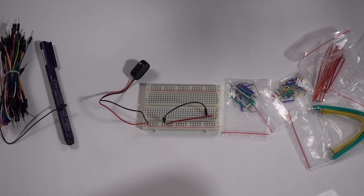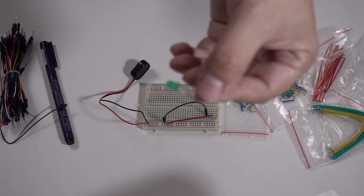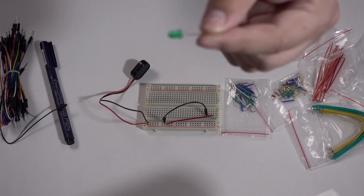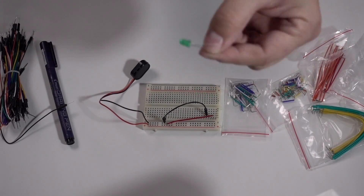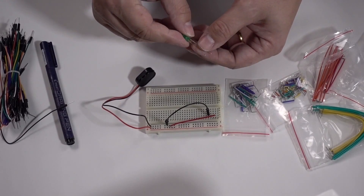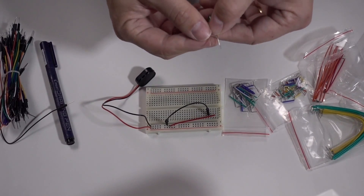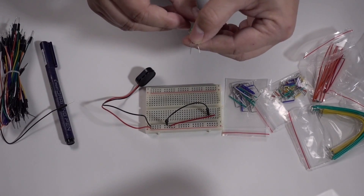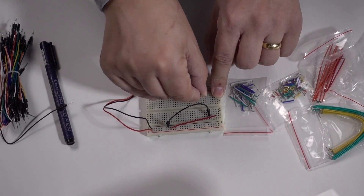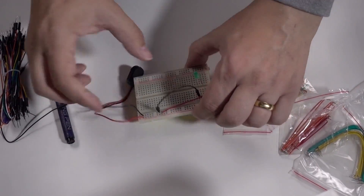Now we've got power in and we can plug in an LED. This is one of those things that you should not do because I don't have a resistor in the way, but it's going — the little leg is ground.